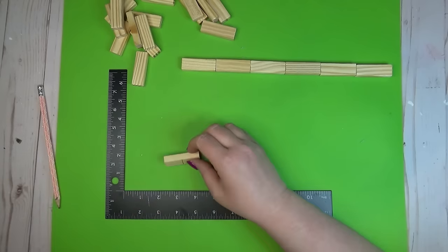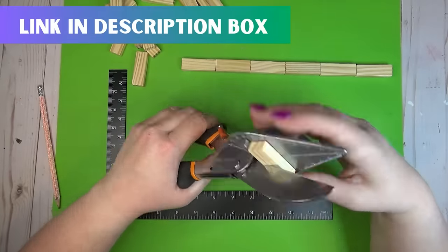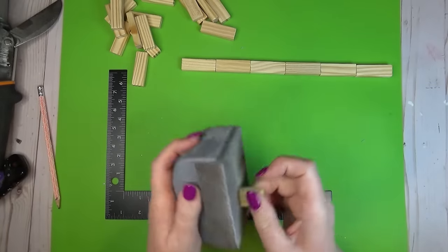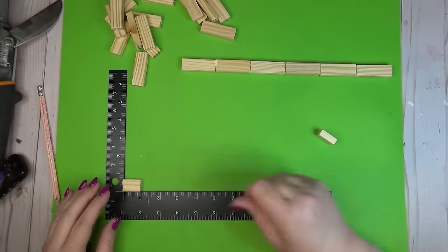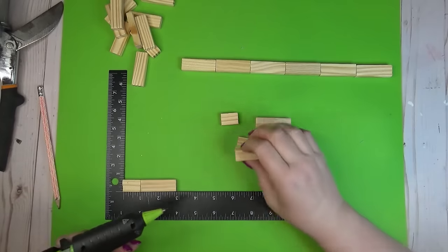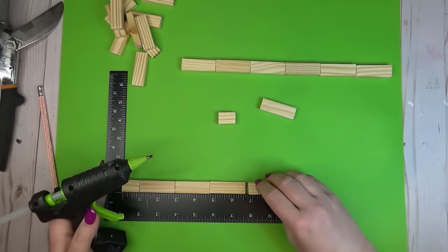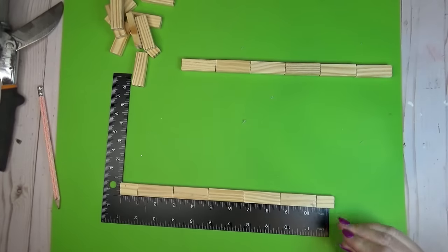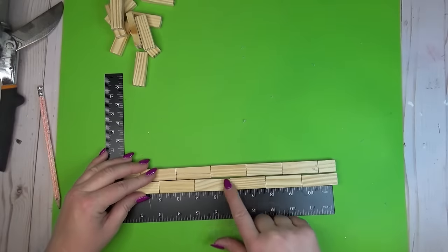I wanted to bricklay my tumbling tower blocks because I'm going to make each wall about four rows high. There are a couple of different ways to cut these blocks — I have miter shears from Amazon that will cut through them, though it takes a good bit of hand strength. You could also use a regular handsaw and miter box, or if you want to avoid cutting at all, just create four rows of six blocks without bricking them — just lined up on top of each other. For the second row I laid one half block, then five full blocks, then another half block on the other end, so the rows bricklay each other when stacked.